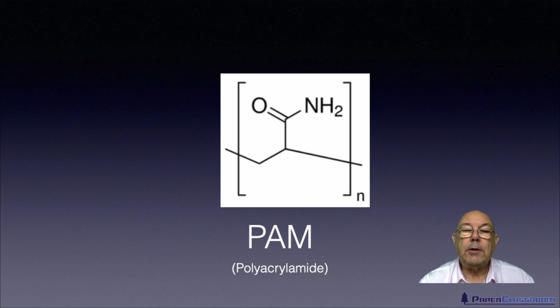PAM — polyacrylamide. Polyacrylamide is a long chain polymer. These square brackets mean that this is the repeating unit. So again, there'll be hundreds or thousands of these units, and the mechanism by which it attaches itself to the fiber is slightly different in this case.